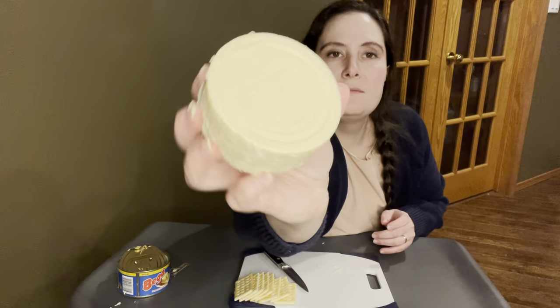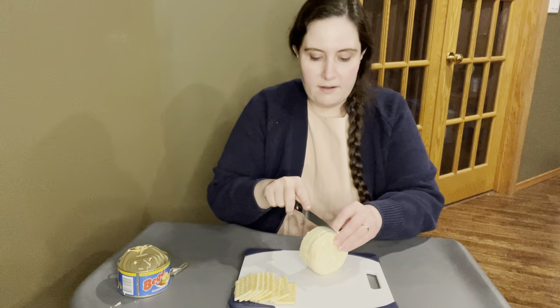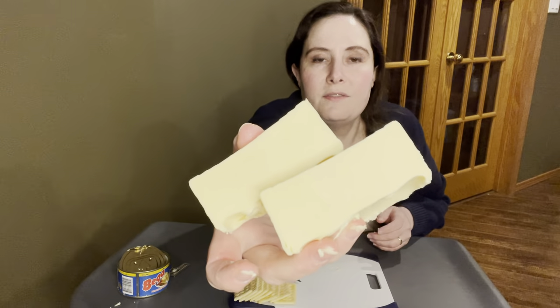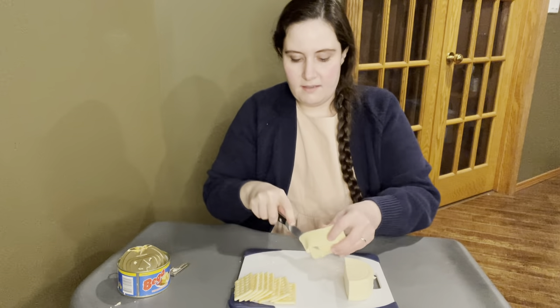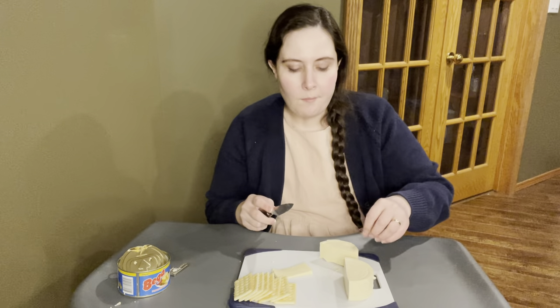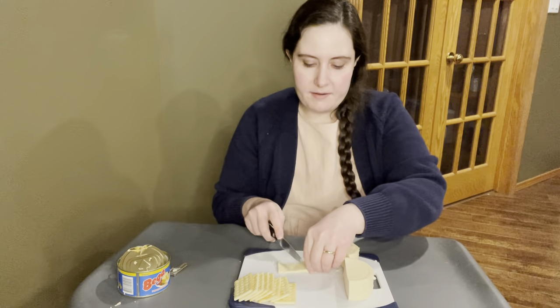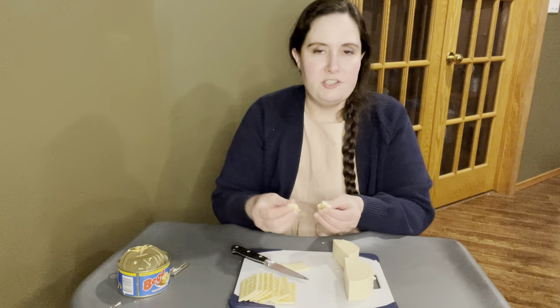Here is the block of cheese and it looks and feels and even smells just like kind of a basic cheddar. It cuts very smoothly — it's a very smooth sort of cheese. Let's cut a slice off and see how it tastes. It's like the flavor of cheddar with the texture of Velveeta, and that's the best way I can describe it. I bet this would melt really well and make a very good macaroni and cheese kind of sauce.